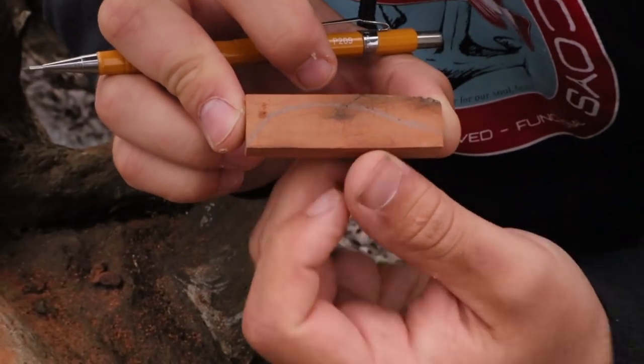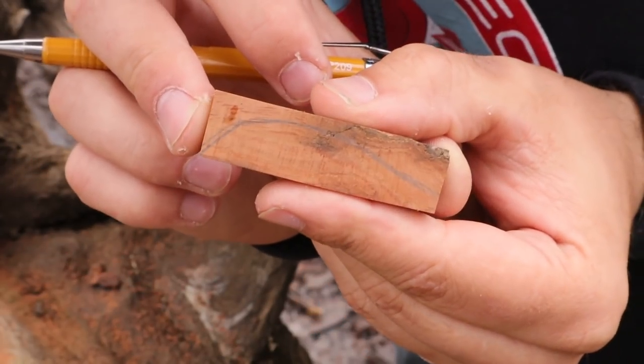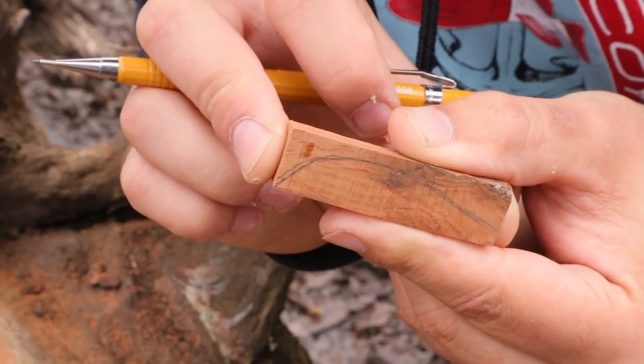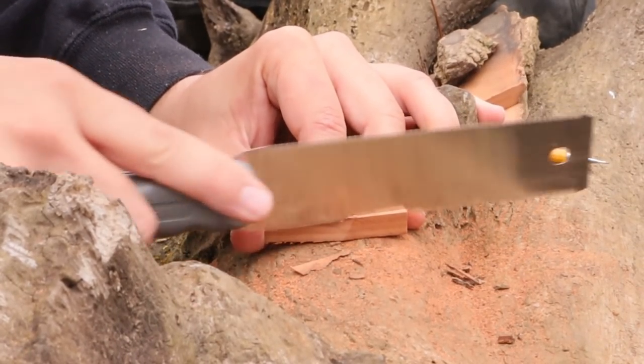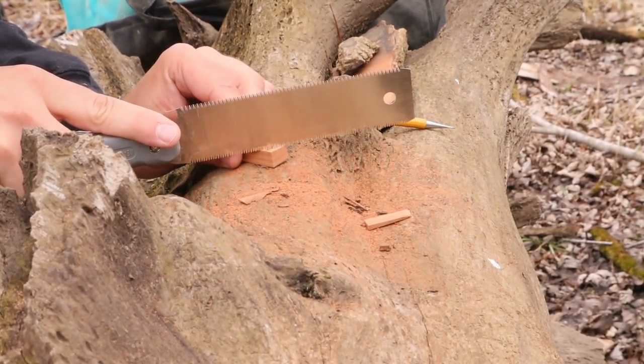That is the shape of this lure — that's what we're dealing with right there. Now I have to cut this out. Take the bulk of it off with a handsaw. I'm going to make sure to cut that lip angle exactly how it needs to be on the head there.